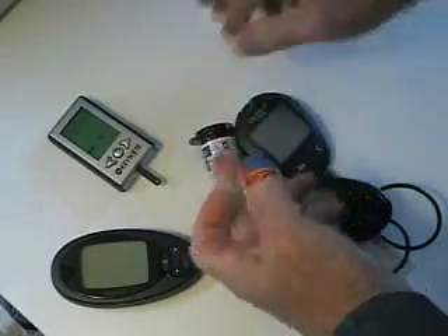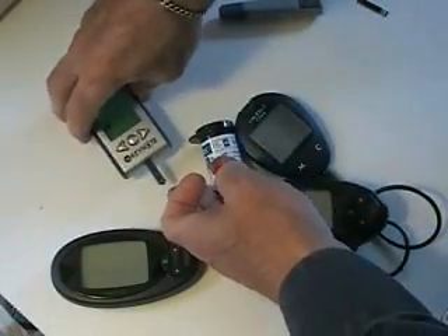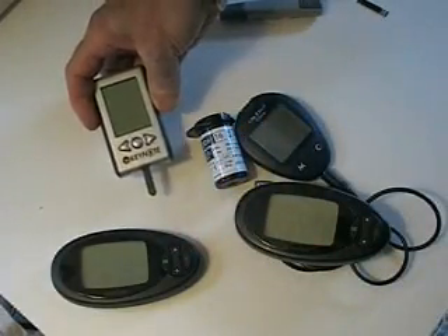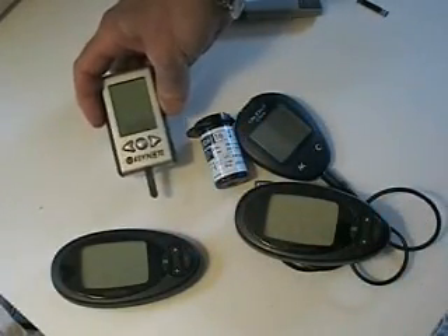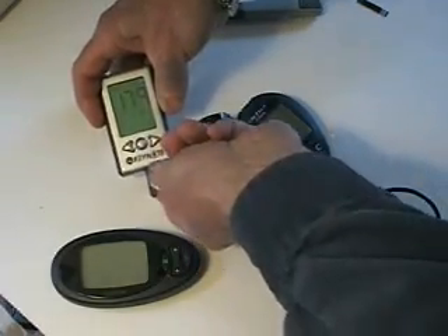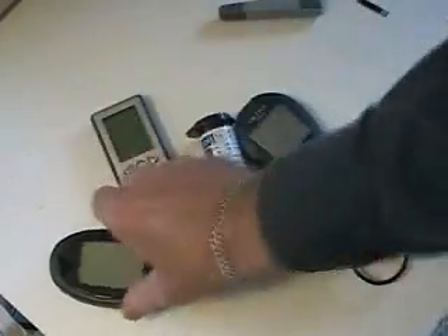That's 40 cents a strip, and it's a lot less than you pay for strips for many of the other manufacturers. It also takes a really small sample of blood. So here's the result — 179 — and here's how I calibrate it.